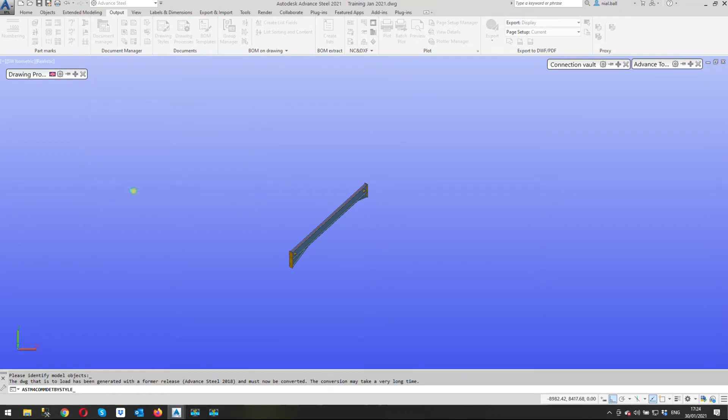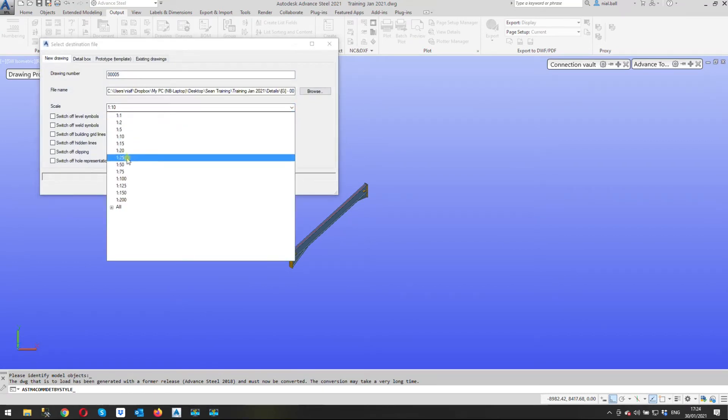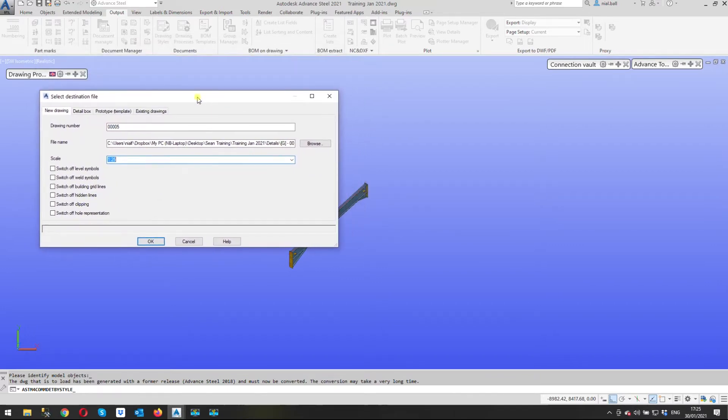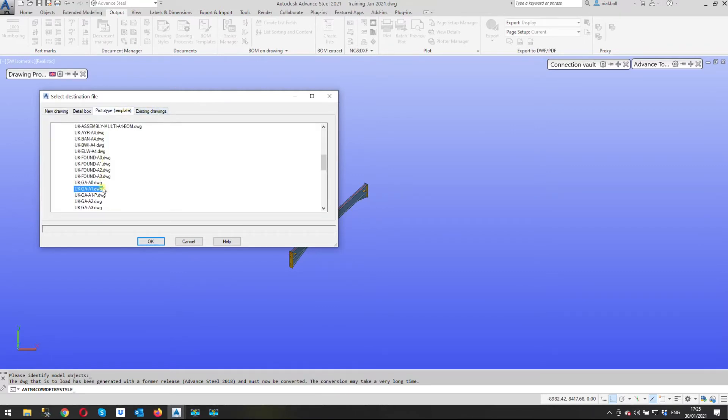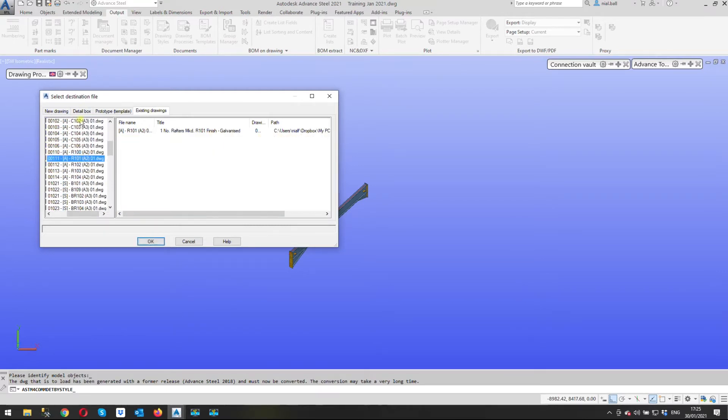We want to put it on a specific drawing, so go to 'Modify Settings'. The first thing I do is change the scale because 1 to 10 is going to be a little bit large. Then I select to put it into an existing drawing — if I wanted a separate drawing I could pick a template, but we're going to put it on an existing single assembly drawing, which is R101.